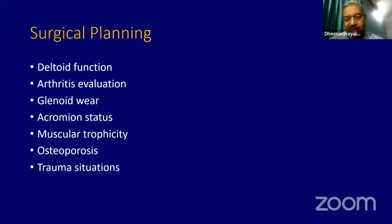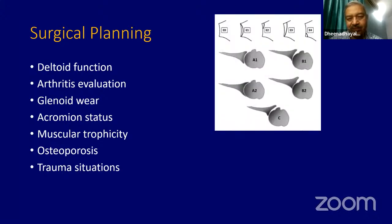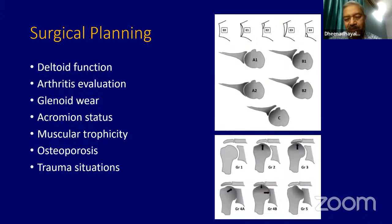In the trauma situation, when you do reverse shoulder as a primary procedure in a case where you cannot reconstruct following a four-part fracture in the elderly, they all do very well. On the contrary, if you are doing it post-fixation and then go ahead with this surgery, sometimes they may not do well. So you have to take all these into account and plan your surgery.